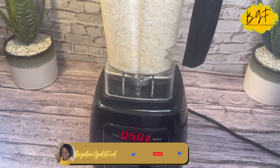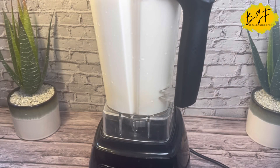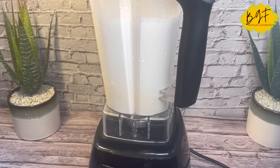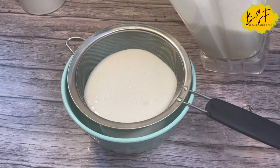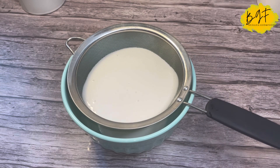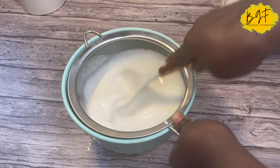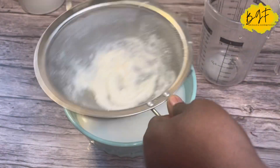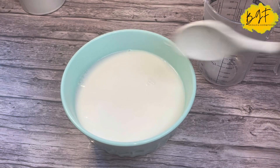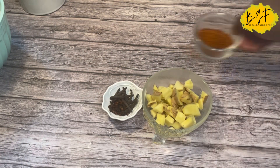So after soaking overnight, I'm going to blend my rice — I've washed it nicely — and blend it like it's no one's business. Once it's blended, I'm going to sieve it and strain out a little chaff. Depending on how good your blender is, you might get nothing or plenty of chaff. If there's a lot, you can blend again — second or third time it should come smooth.